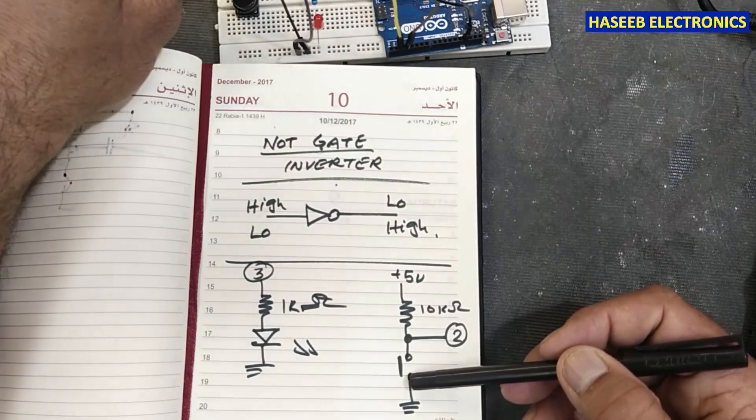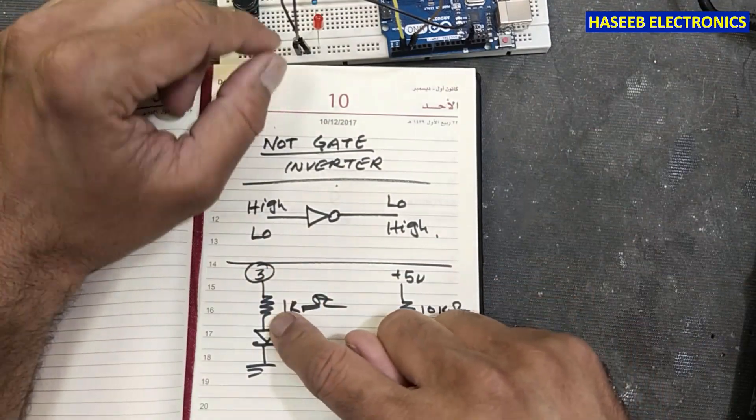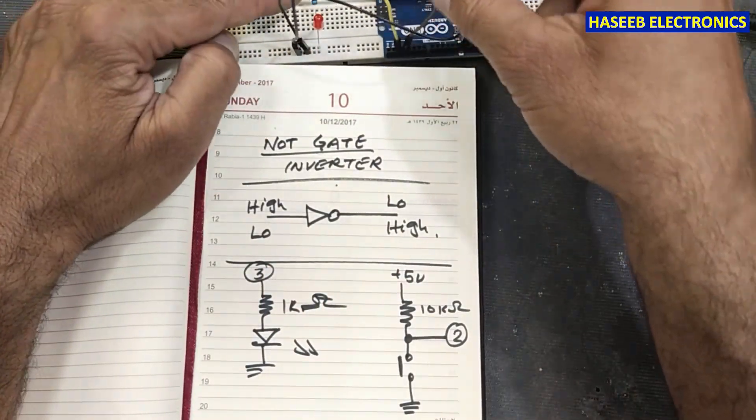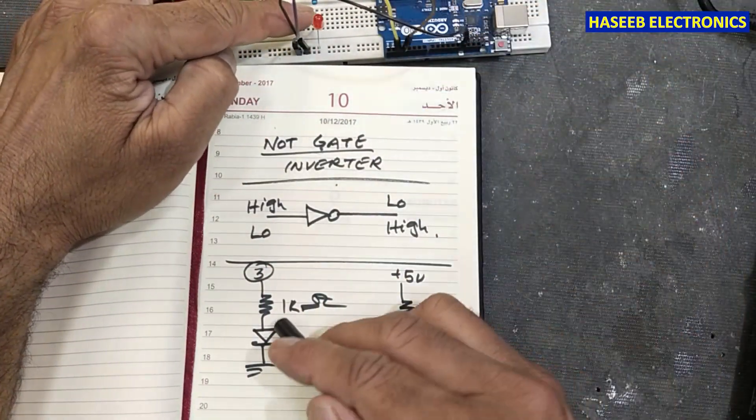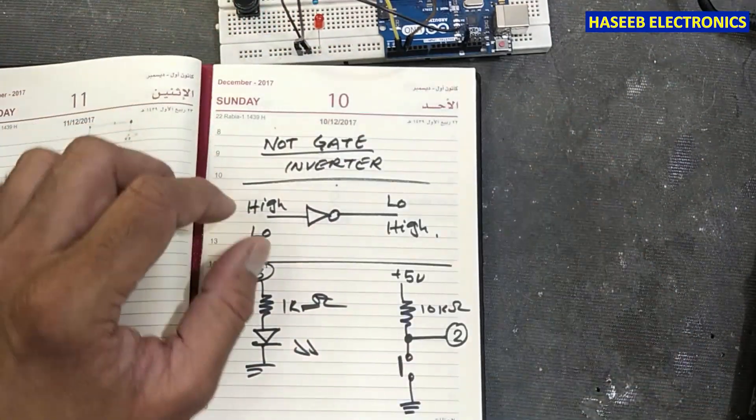We connected one resistor to pin number three, and we connected the LED anode to the resistor and the cathode to ground at the same point. Let's write the code.